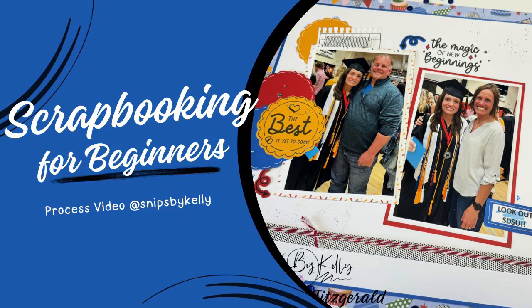Hello there! Welcome back to my channel, Snips by Kelly. I'm Kelly and tonight I have a two-page scrapbooking layout for you that focuses on ideas and inspiration for the January stamp of the month. My primary goal of this video is to answer lots of questions that beginning scrapbookers have. I offer simple workshops as well as over-the-top workshops with all the extras, but you have to start somewhere.